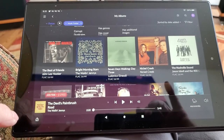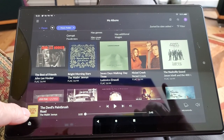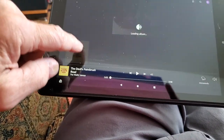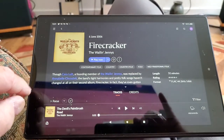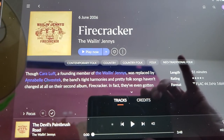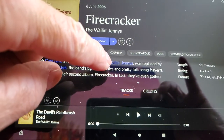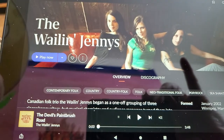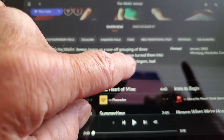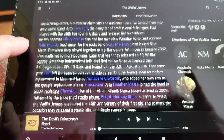I've got a record queued up here. This is actually not a ripped disk — this is from the Rune library pulling from Tidal. I'll tap on my little icon here and it pulls up the record Firecracker by Waylon Jennings. Everything in blue is hyperlinked, so I tap on Waylon Jennings and it pulls up an overview on Waylon Jennings where it tells me all about them. I'll tap on that and it tells me all about them — it's all hyperlinked.